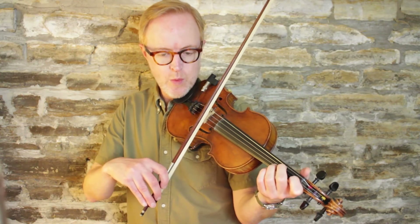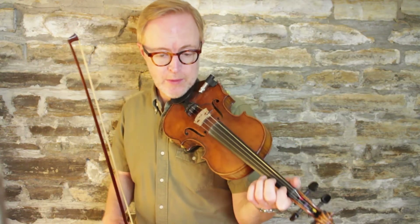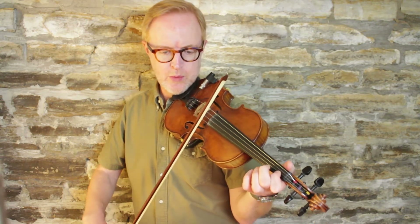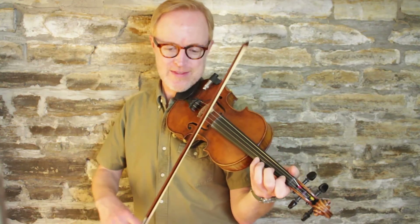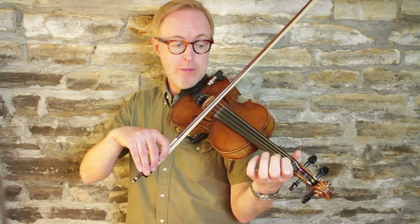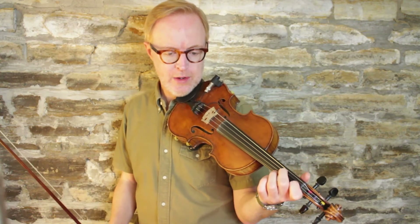Next measure, we're going to be back on the A low one — notice I'm barring that low first finger position again. This is very similar to the line that started the C section. Up to a low four on the E, A3, back to A, E1, low two, one. Then we have the same phrase: four, two, open, two, four, two. And then we end with a B-flat — a low one — playing against an open D. Let's play the whole C section together.